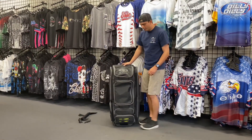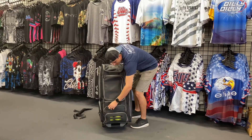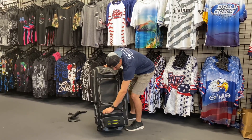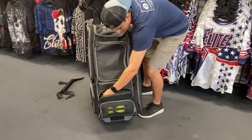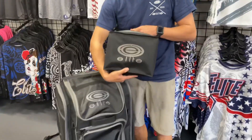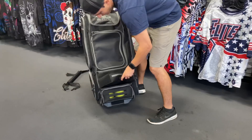So next we're going to go to the bottom. As always, you're going to have your cooler — it's removable and it's nicely interlined with a lunchbox-type material. It's removable and features the Elite logo, which is a fun little feature.